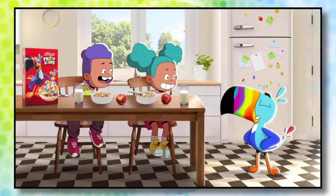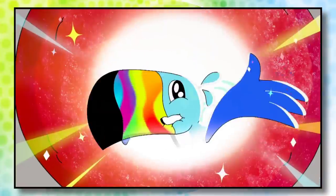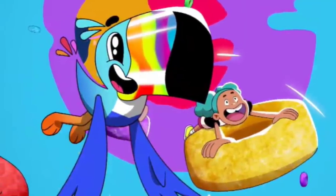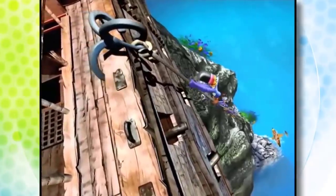The new Toucan Sam was just revealed this month, and it's safe to say that people aren't happy. Is this a parody from The Amazing World of Gumball? Is it supposed to be some kind of joke? Nope, it's official. There are more than a few problems with the Fruit Loops mascot's new design, and I already talked a bit about them in the previous video. But for today, let's take a deeper look into the bright side.